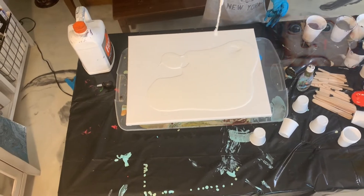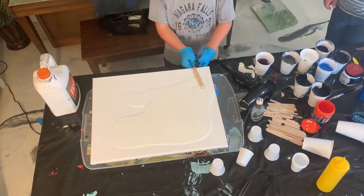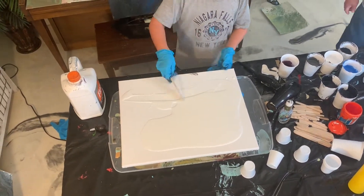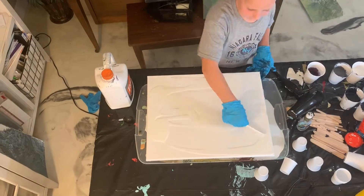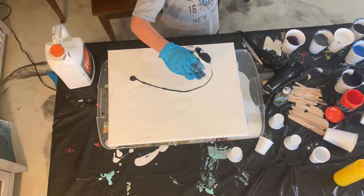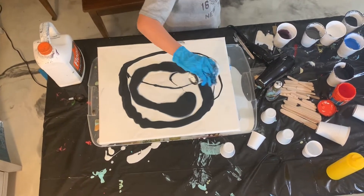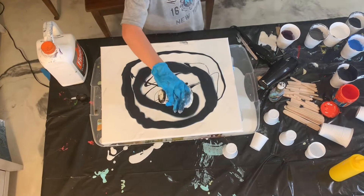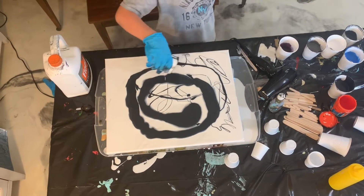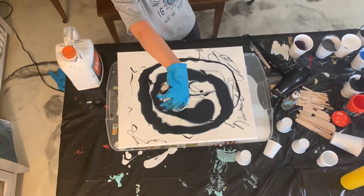You don't want any chunks in the painting. Now you're gonna spread the Floetrol around. Sometimes you could use white, but other times if you want your background to be black, you could do that too. I'm going to use black for my galaxy painting.